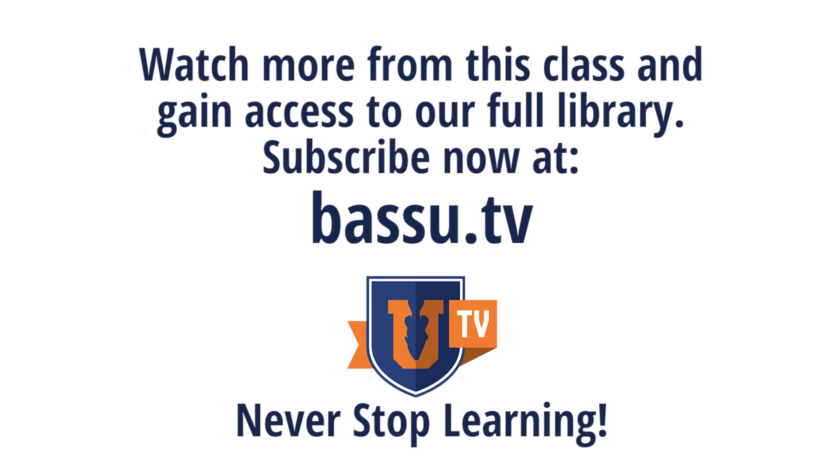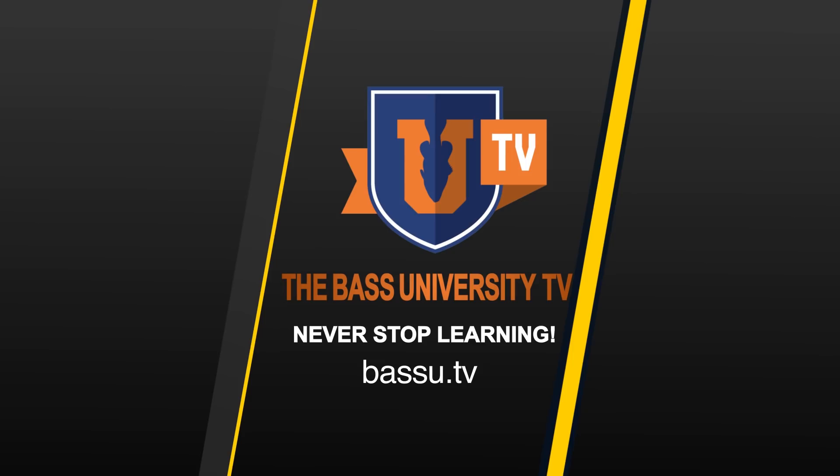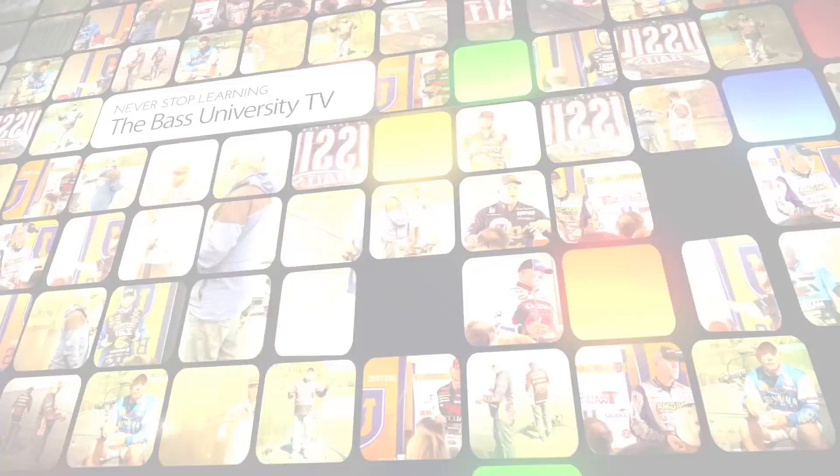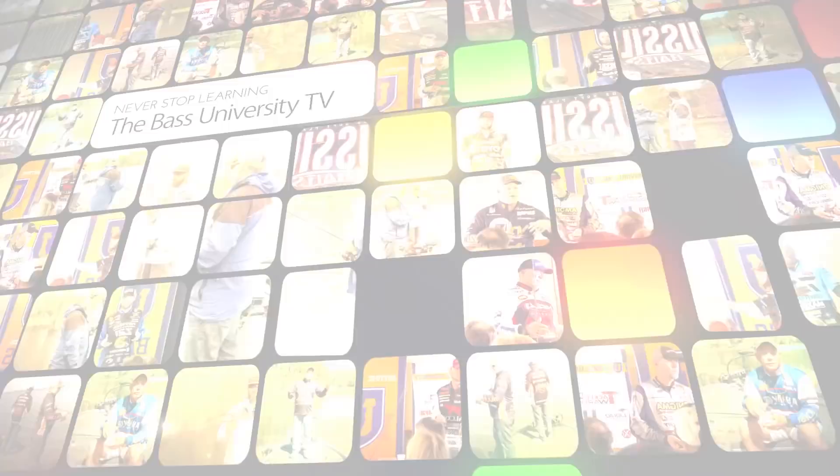Bass University TV — an online video training course where you'll learn champion bass fishing techniques from pro anglers Pete Glusek, Mike Iaconelli, and their talented special guests. Watch hours of video content on multiple topics at your own pace for a low monthly fee. Cancel at any time. Subscribe today.